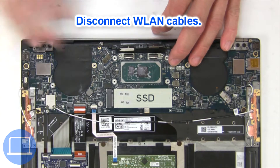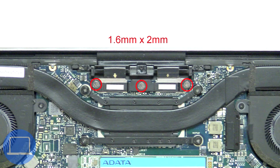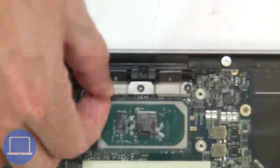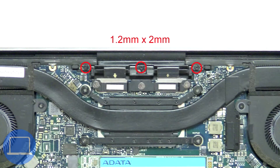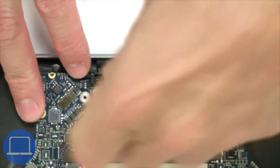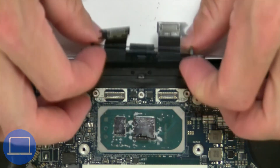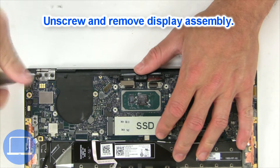Disconnect the wireless card. Now unscrew and remove the bracket, then disconnect the display cable. Now unscrew and remove the display assembly.